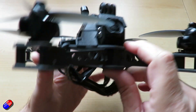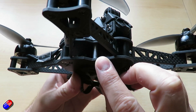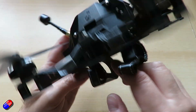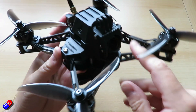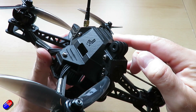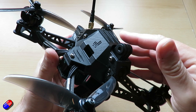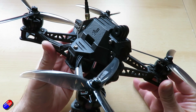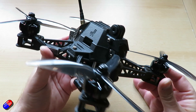The O3 air unit is hidden away at the bottom. I'll take it apart and show you what it looks like inside in a moment. The O3 air unit is just above where the battery is, and then you have the four-in-one ESC and the F722-based flight controller stack underneath the aeroshell. So let me take it out of the box and show you how it comes and go through the specs in a bit more detail.